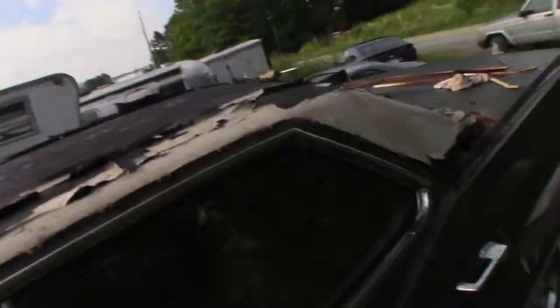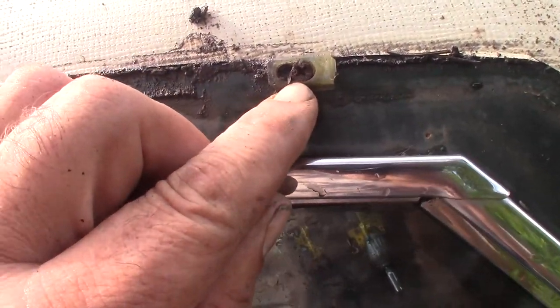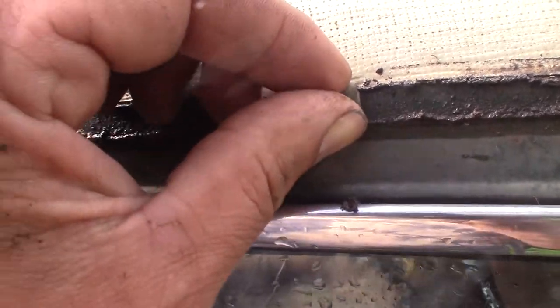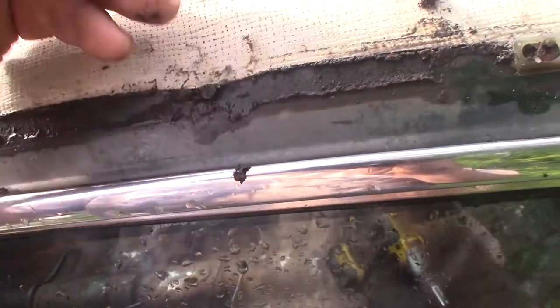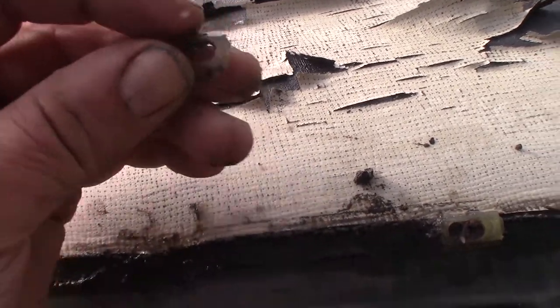Hey, welcome to the Tag Man channel. Quick little video — I want to show you how I'm taking off this vinyl top trim. This is what holds it in, in case you haven't ever seen what holds it. They're like these little plastic clips — there's a screw in that one, but most of them are studs, and these will slide off like this. Push them that way — it's a clip. These hold on to the vinyl trim and latch down into it.